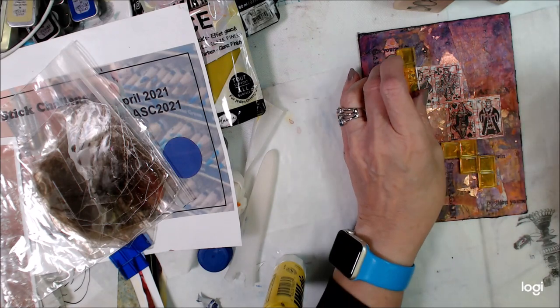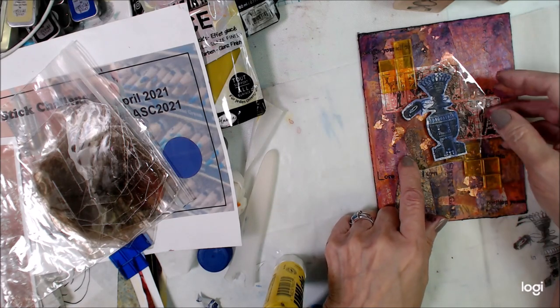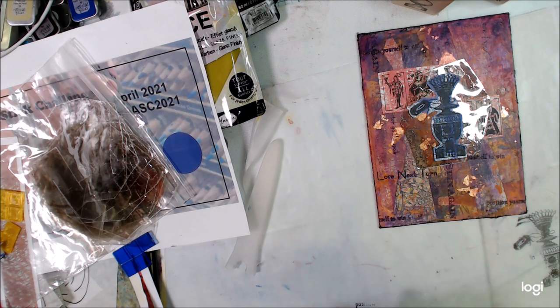So I'm not going to spend a lot of time on this section. I was not a happy camper. This wasn't coming together for me. So ultimately I ripped most of that stuff off and went a different direction, and I will show you that part.